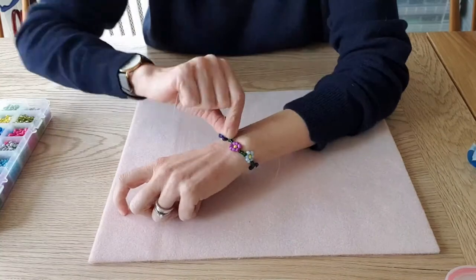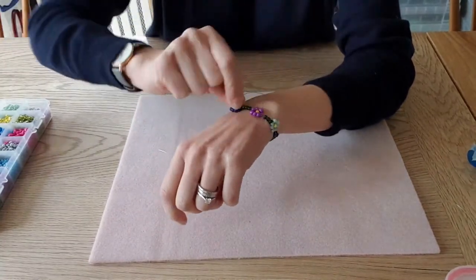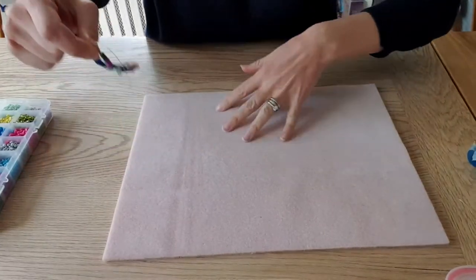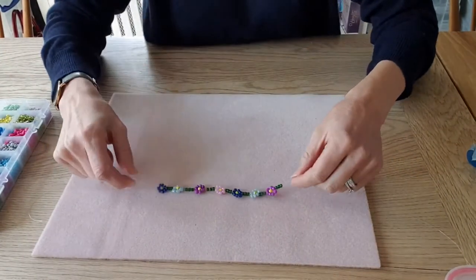I'm really happy with that size and I think that is perfect for me. So I'm going to just again gently take that off and then we're just going to finish off.